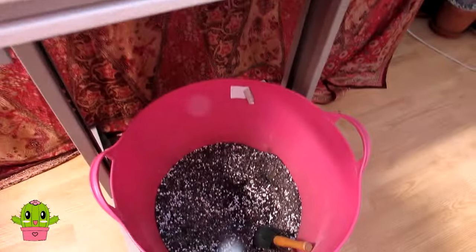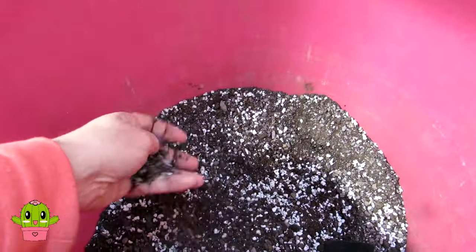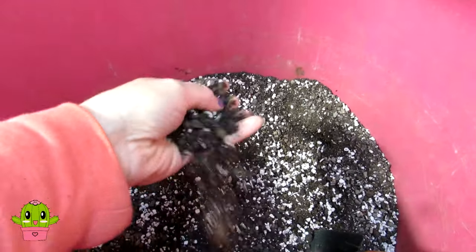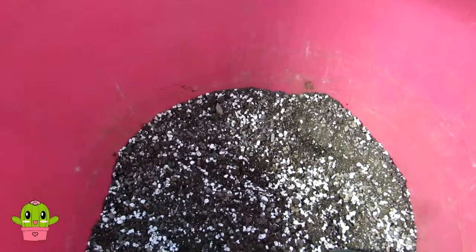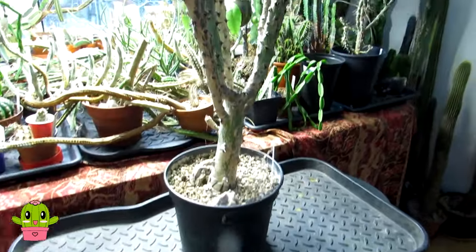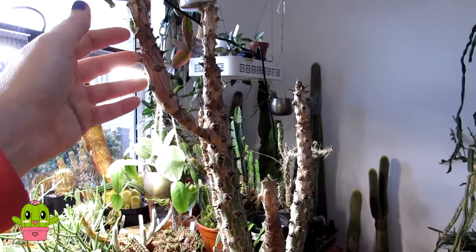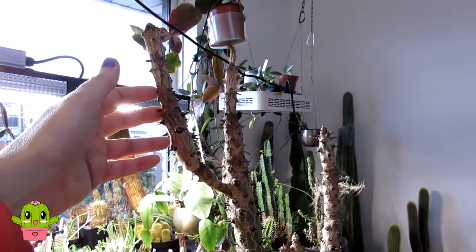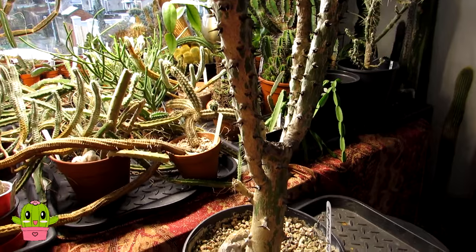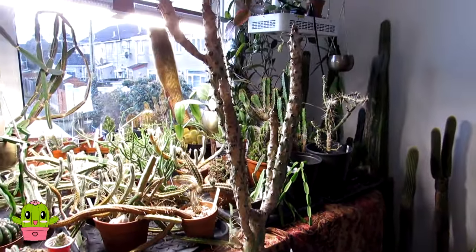I've got a well-draining cactus and succulent soil here — I've mixed in a bit of pumice with some John Innes loam, John Innes number two, and also a bit of grit. As you can see it's very loose soil, which is really important when you're repotting cacti and succulents. Well-draining soil is a necessity for these Euphorbias because they don't like wet heavy soil where the roots stay wet for long — they need to dry out very quickly between waterings, otherwise they can suffer with root rot.